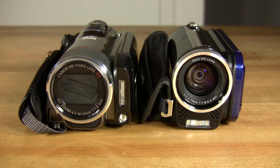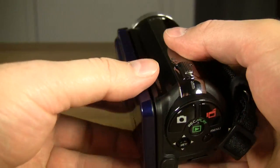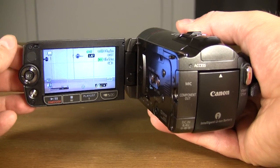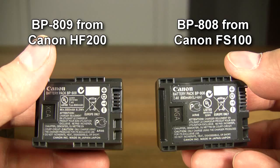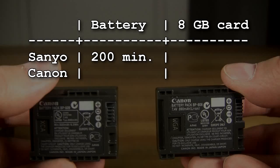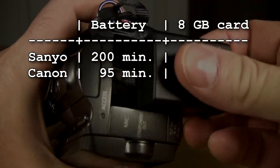Along with their respective power buttons, both camcorders can also be turned off by simply closing the LCD screen. This feature can be disabled on the Canon camcorder, which is very useful for secret recordings. The battery performance specifications according to the manufacturers are up to 200 minutes running time for the Sanyo and 95 minutes running time for the Canon.